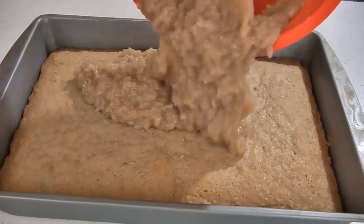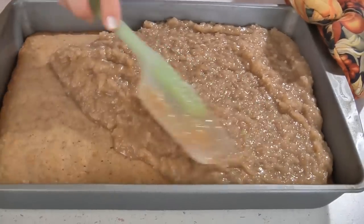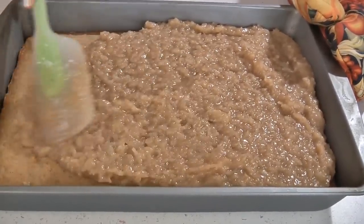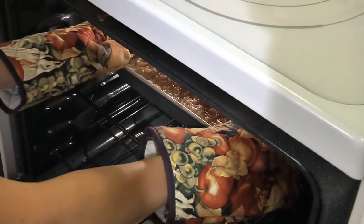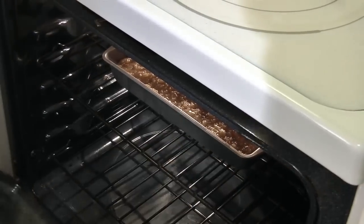When your cake is done remove from the oven and spread on the topping. Put it back in the oven and broil it until it is bubbly and light golden brown. Be sure to keep your eye on it so it doesn't burn.